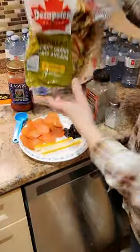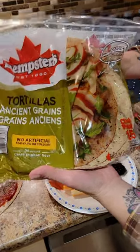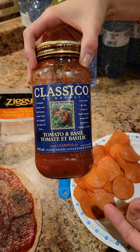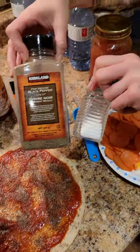Hey friends, are you looking for a really tasty dinner that's super quick? You've got to make this air fryer pepperoni pizza! Here's what you need: a tortilla — Ancient Grains wraps. Two tablespoons of pasta sauce; I'm using tomato basil. Spread it on the wrap, seasoned with salt and pepper to taste.